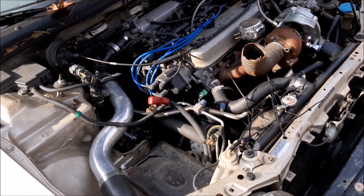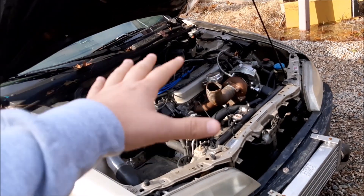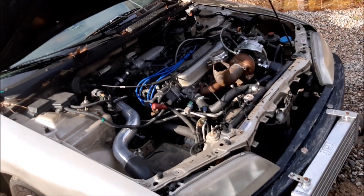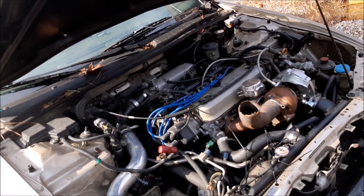I'm gonna hit up James at J Mills Tuning, get on the list, and see if we can put some numbers down on the dyno. Originally we weren't gonna dyno tune this car because that wouldn't have been in the budget — this was supposed to be a low budget build. But since the budget kind of went out the window, we'll just get it on the dyno, spend a little more money, and try to keep it safe.